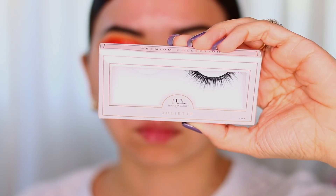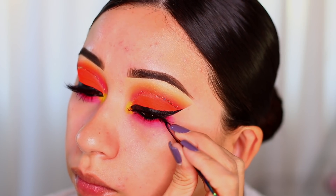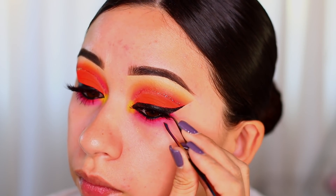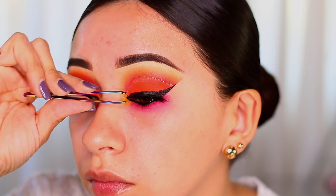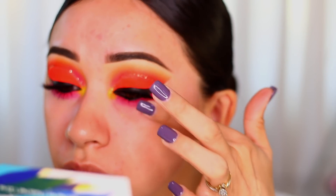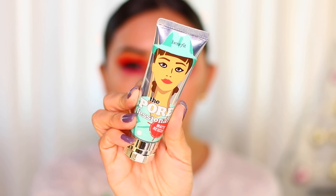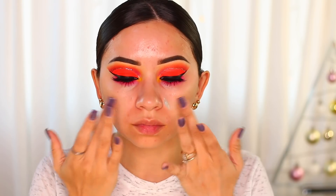The false lashes I'm using today are by House of Lashes — a new style called Juliette. They were light and everything, though I wish the style was a little more dramatic; they're longer on the outer part but I'd prefer them longer in the center. They still looked pretty and did what they had to do. I'm then applying the Drunk Elephant serum all over my face, followed by the Professional Matte Rescue primer — a very jelly primer that feels great on my dry skin.